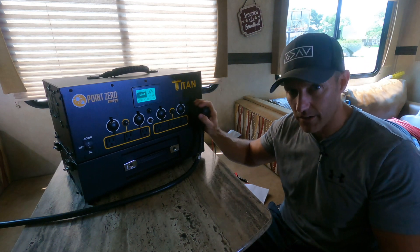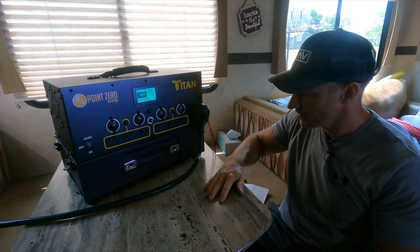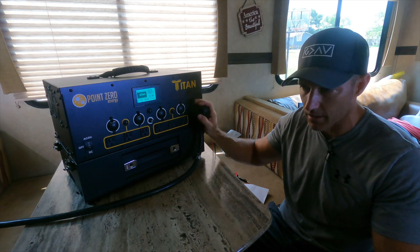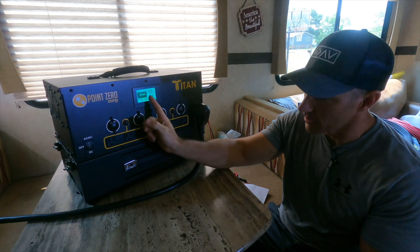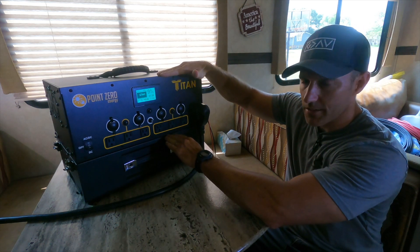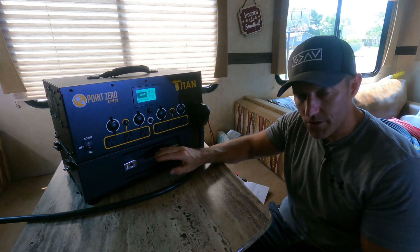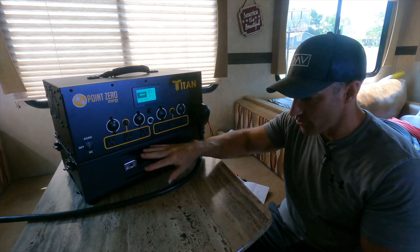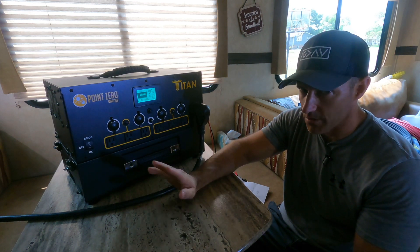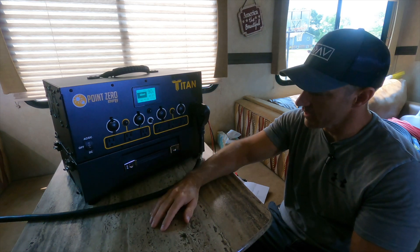Some people will buy this same Titan generator to hook up to their cabins, or if you have a small tiny house, or just use it in their house. If they lose electricity a lot, I could easily run my fridge and freezer off of this thing probably for a complete day. It hasn't really dropped too much with having that 1,000 watts connected to it — still at 92%. This main unit has a 2-year warranty and the batteries have a 1-year warranty. This battery should be good for 10 years or up to 2,000 charge cycles, meaning you could drain and fully recharge it 2,000 times before looking into buying another battery.